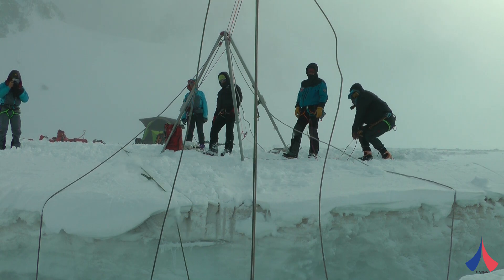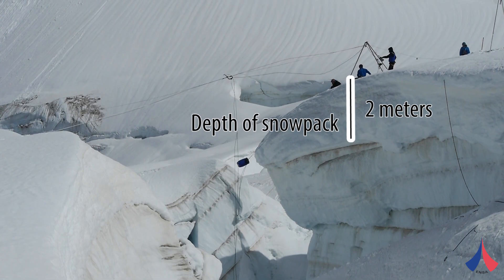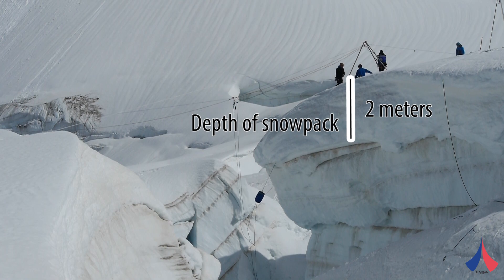If the snow cover at the lip of the crevasse is a metre, metre and a half deep, then the knots are pulled deep into the snow and end up blocking the rope. Our tests validated the effectiveness of this technique, and we strongly recommend climbers use it.